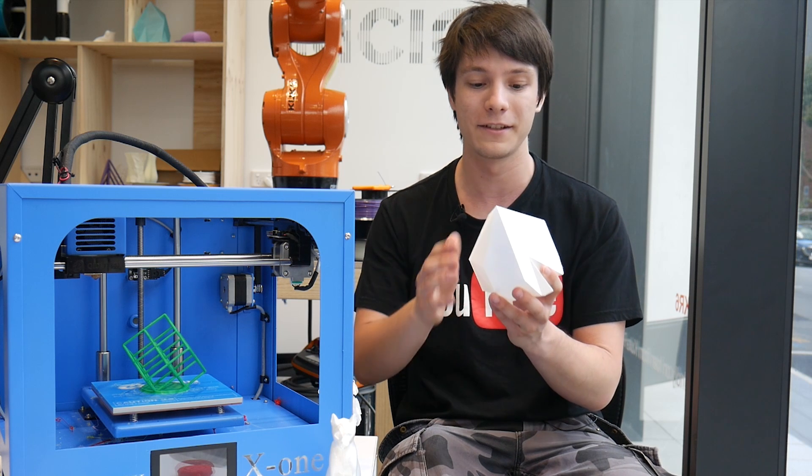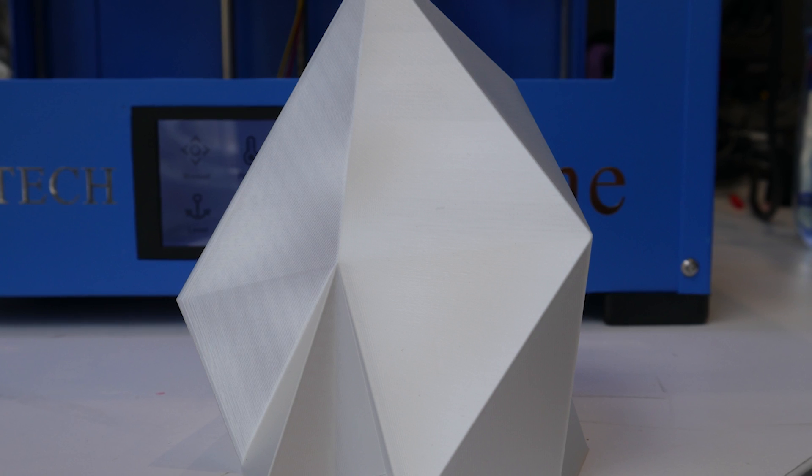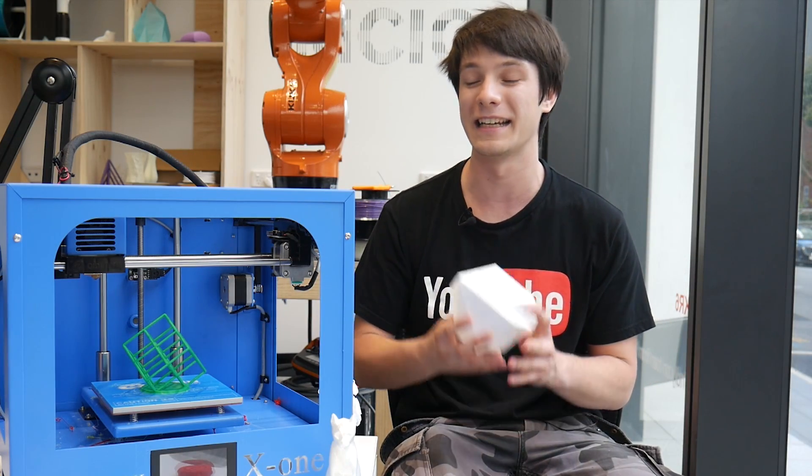Then I wanted to do some ultra-fine layer stuff, so I threw my low polygon iceberg model at it, which is printed in PolyAlchemy Elixir. This was a 100 micron vase mode print and it printed absolutely amazingly — this print is stunning. I actually increased the speed substantially all the way up to about 150mm per second. So this machine has no issues printing fast, although it definitely hits resonances when it's printing quickly and it can get pretty loud.